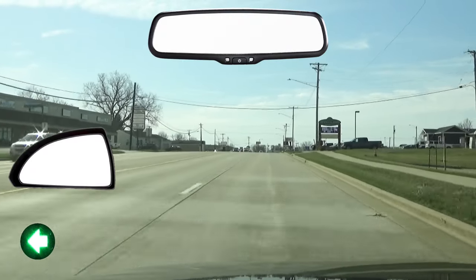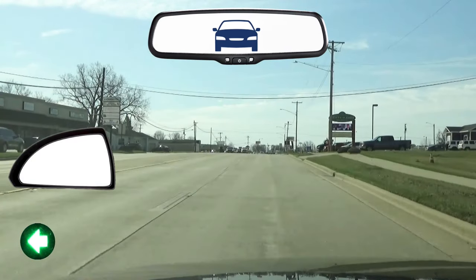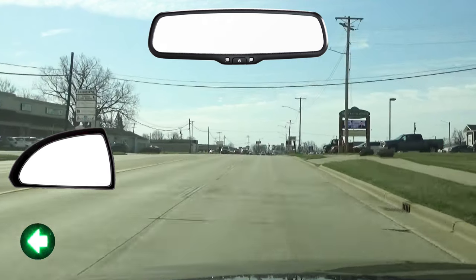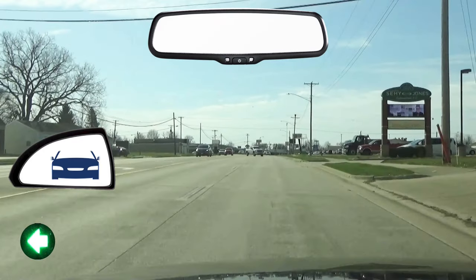I do that by first checking my rear view mirror. Check to see if there are any vehicles close behind you that are already changing lanes and that you need to wait on to pass you. Then I check my left side mirror. Check to see if there is another vehicle already in the lane beside you or approaching quickly.